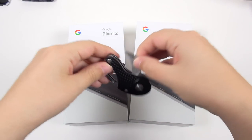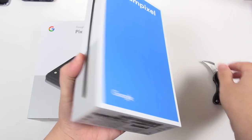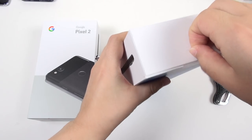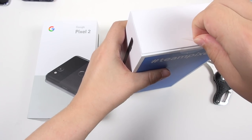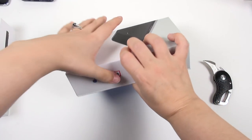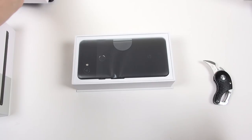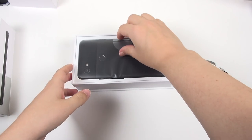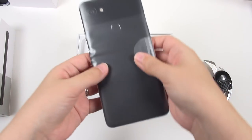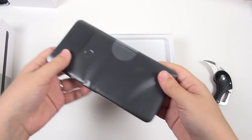Double unboxing with Mini Karambit. Let's go ahead and grab the XL first — this is the one that I've been really excited about. Just pull here, move this aside, and it comes right up, so that's nice. Let's grab the phone out of the box. That's not a bad size at all.